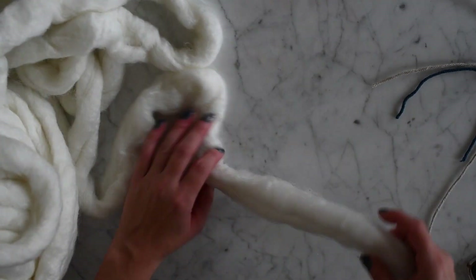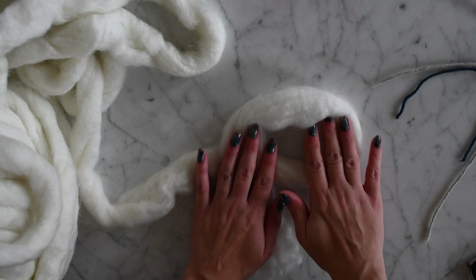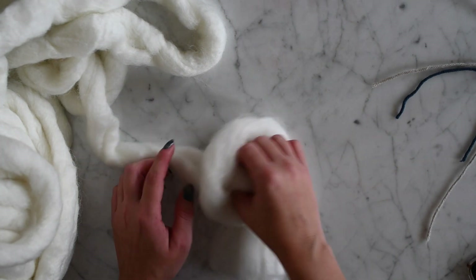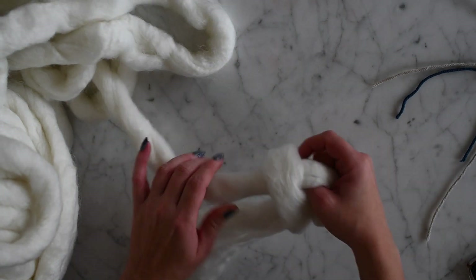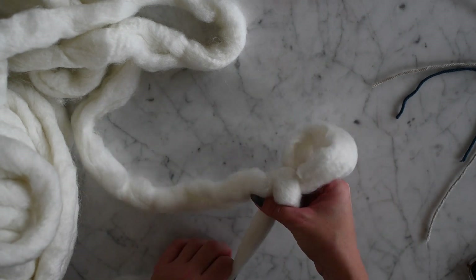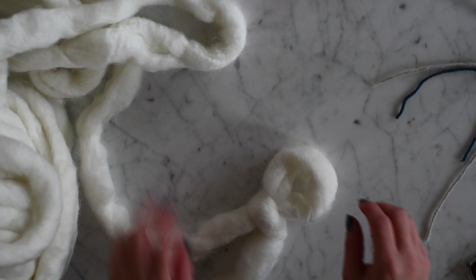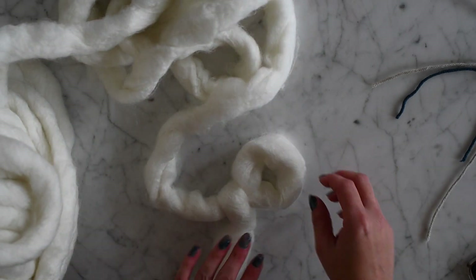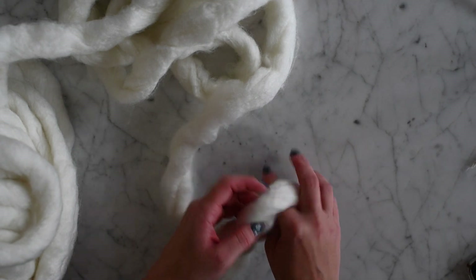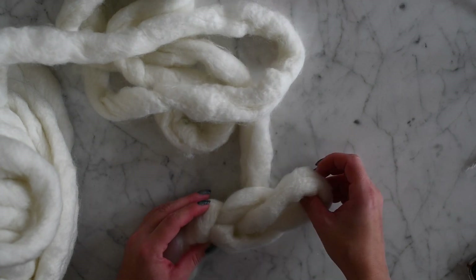Let's get started. The first thing we're going to do is make our slip knot. To do that, just fold your yarn over, fold it over again, and then pull it through. That's going to be your first stitch — your slip knot. Then we're going to make eight more stitches to make nine total, so pull it through — that's two.